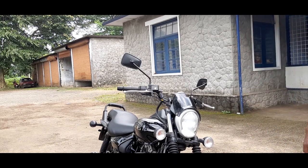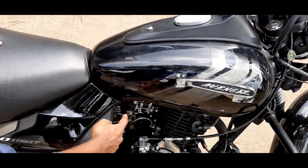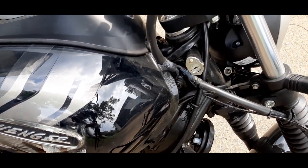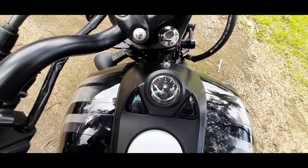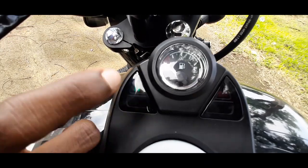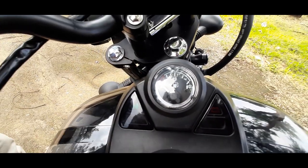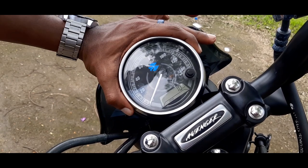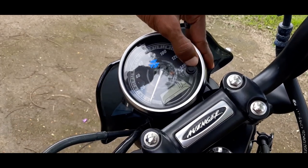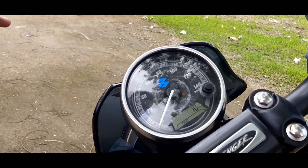It has a modern retro style. It has a tank and ignition, and a handle on this side. It has a design of the cruiser with a warning light. It has a neutral, battery, and fuel gauge. It has a round header with a mix of analog speedometer and digital display, plus an additional light with minimal and efficient illumination.